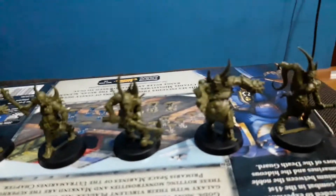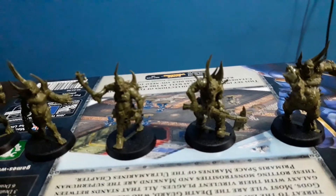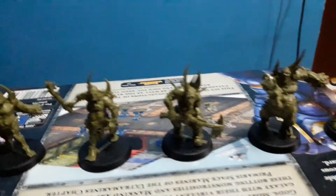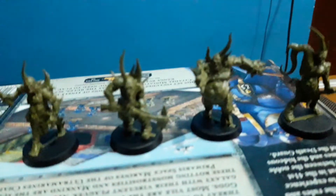They seem to sit and fit pretty well even with the system Games Workshop had in place — the push-fit system for these things. But I decided to glue them together since I want them to be more sturdy.